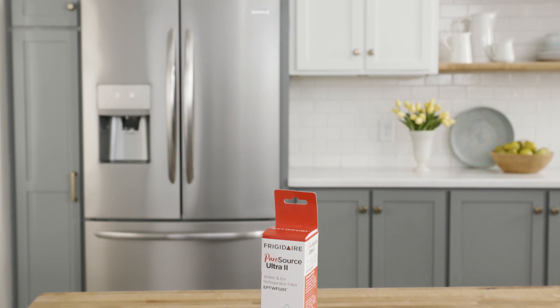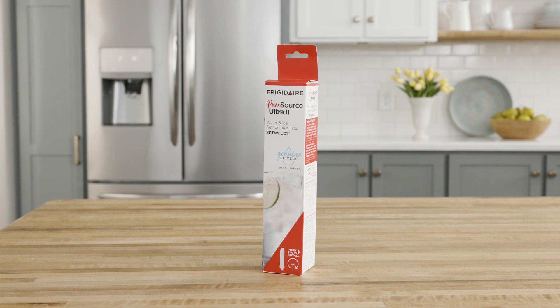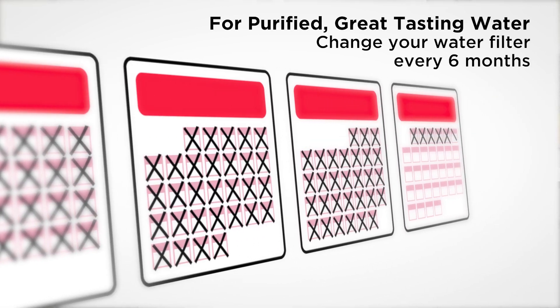Your Frigidaire Genuine water filter can be a powerful tool that guarantees you have the safest, freshest water possible. The best way to ensure you have the most purified water is to change your water filter every six months.